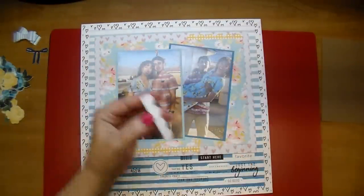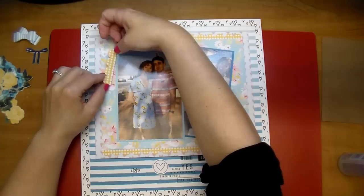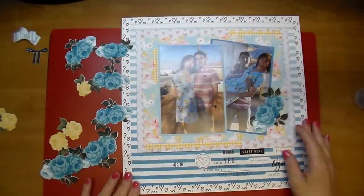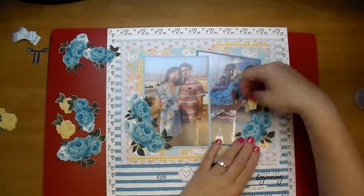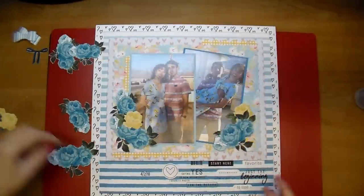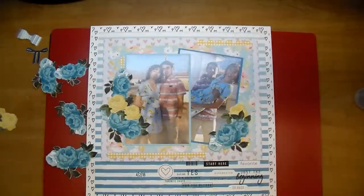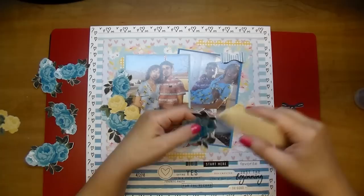Here's where I tuck in that last little piece of the scallop. The Beacon Fabri-Tac is great to use because if any of it seeps out, you can just simply wipe it away, or you could use a glue adhesive remover to get rid of any glue you don't want. I'm just arranging my flowers — I wanted a cluster on the left and also on the right. These are such gorgeous flowers. Those flower die cuts are from the Henley Collection. I chose those over the flowers from the Alexis Collection because they matched her dress a little bit better.